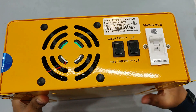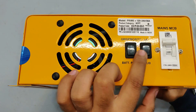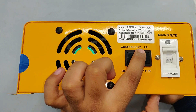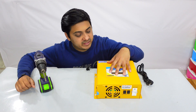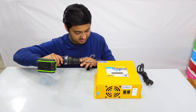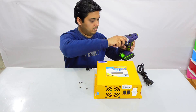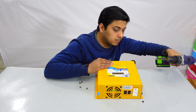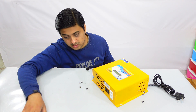There's also an exhaust fan and the warranty seal. I can see options for battery priority and tubular grid priority. I know the warranty is going to be voided, but I'm really interested in showing you what's inside and how the circuit looks, so I'm going to open it anyway. If it gets damaged in the future I'll repair it myself. Let's carefully remove this warranty label.